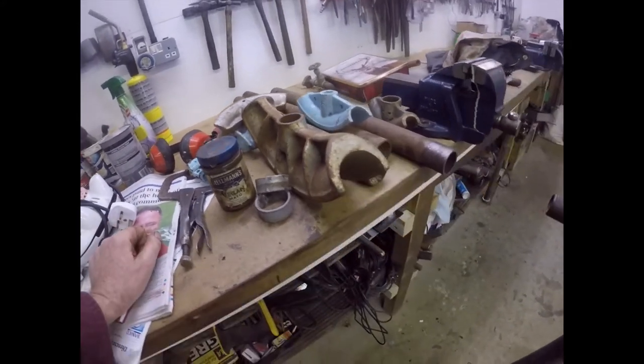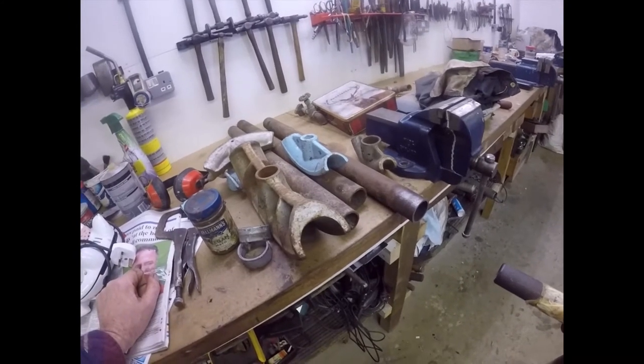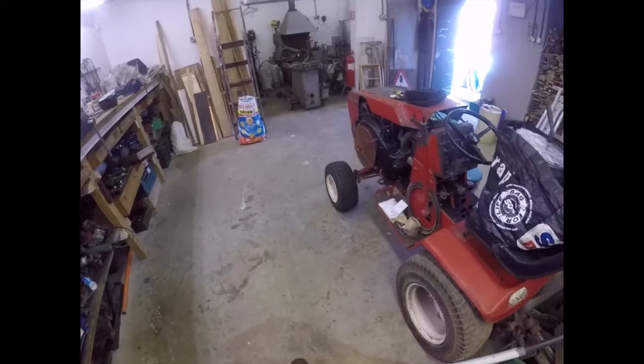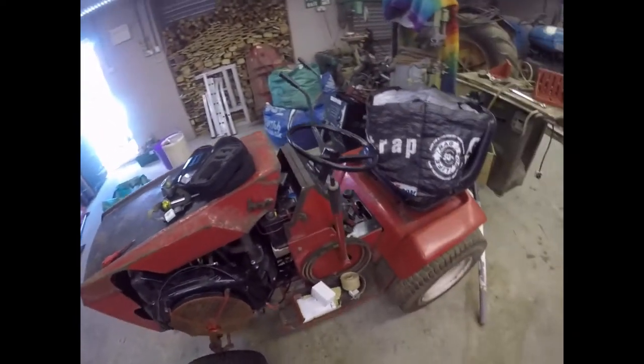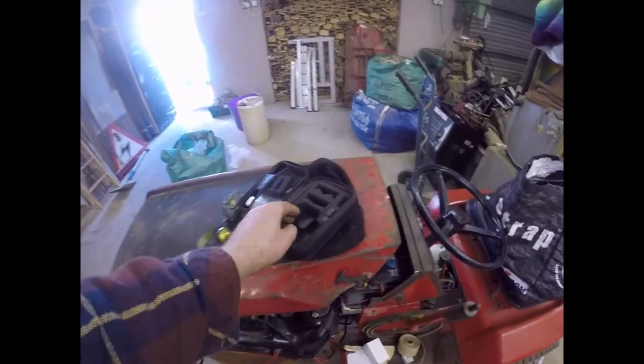Right, I'm going to put this tyre on, put the tractor back on the deck and then I'm going to crack on with making the bender stand. Oh look, it's a 2CV tractor - back on that soon. Bye for now.